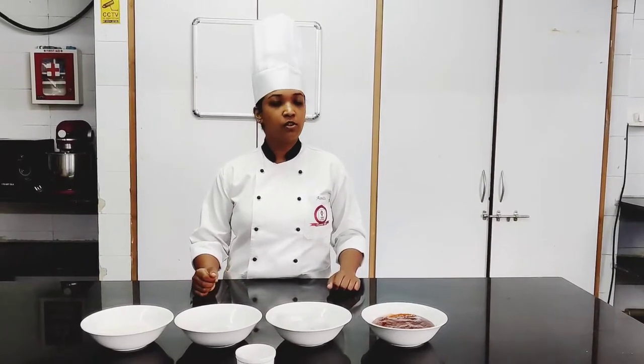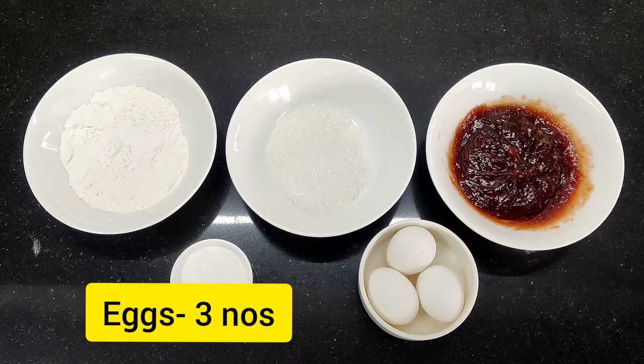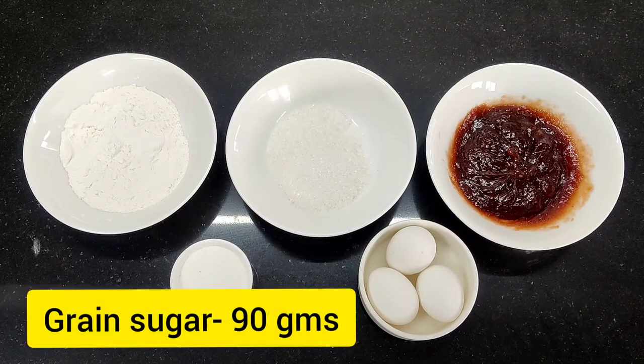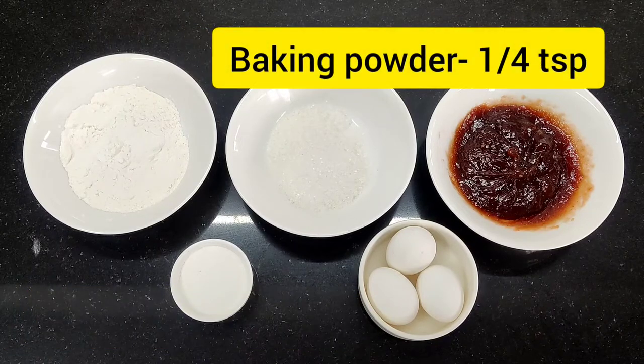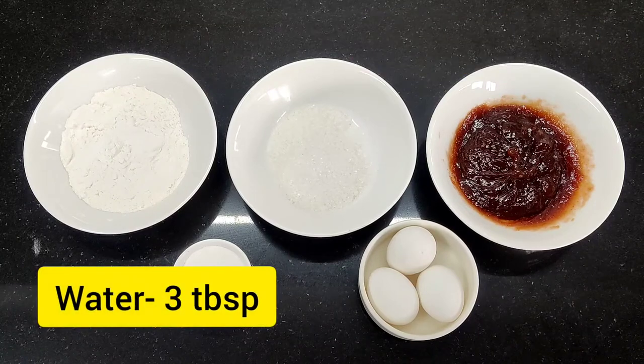Now let's look at the ingredients. The ingredients used are eggs, refined flour, grain sugar, baking powder, jam, and water.